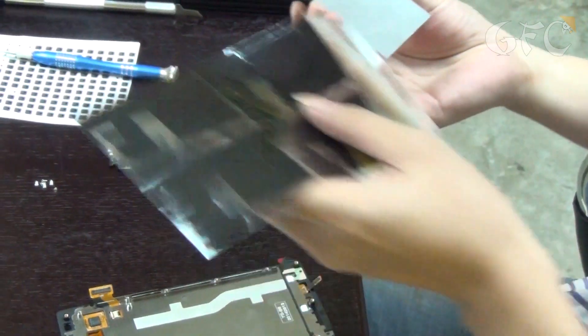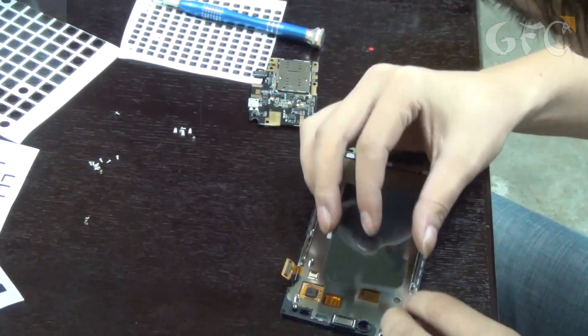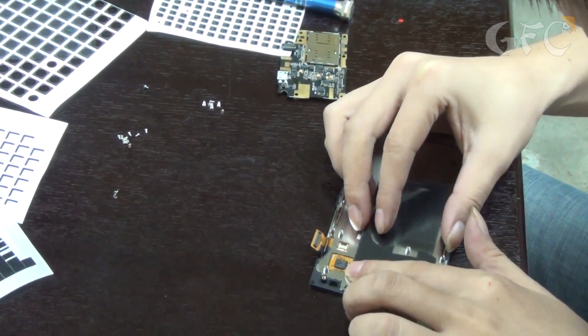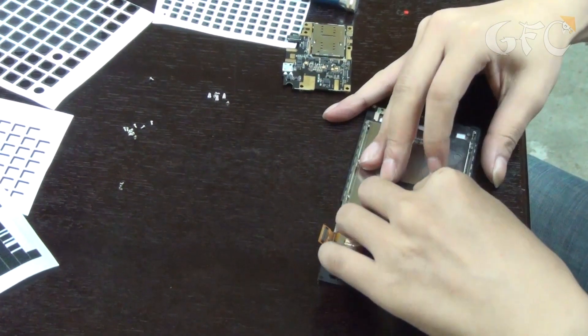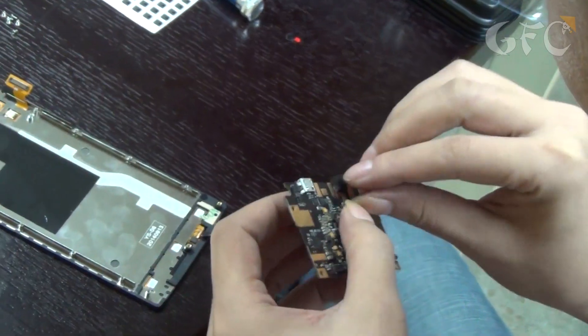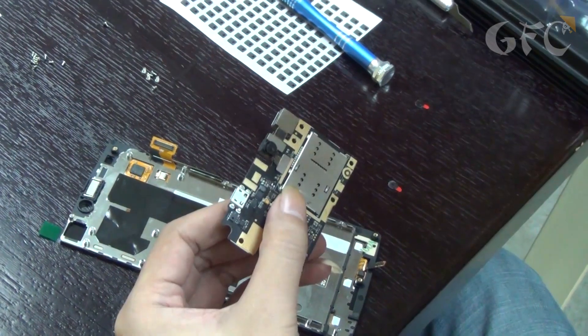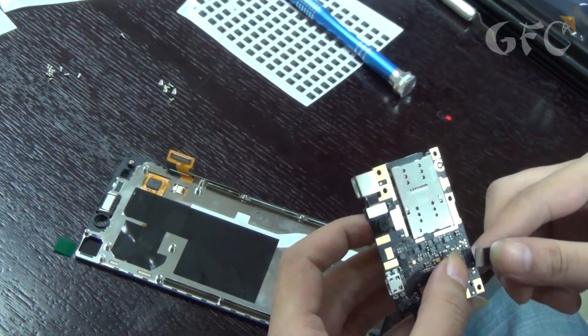At the same time the assistant is assembling the main part. He is joining the motherboard with a screen. First he sticks the double-sided adhesive tape, then inserts cameras and all necessary cables to the motherboard.